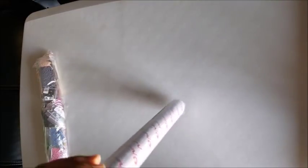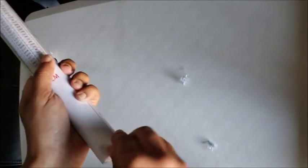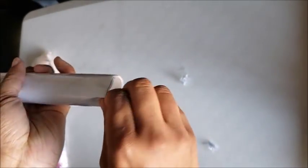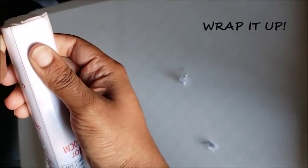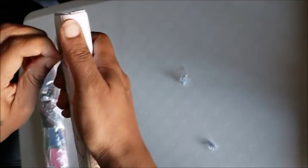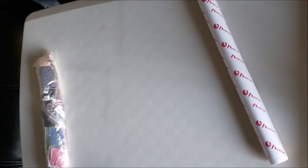If you don't like the crinkling noise, mute your phone until you see me stop struggling with this plastic wrapper. I do like that they wrap it in plastic though, because if it gets wet it will not damage the canvas. All right, so we got the plastic off.